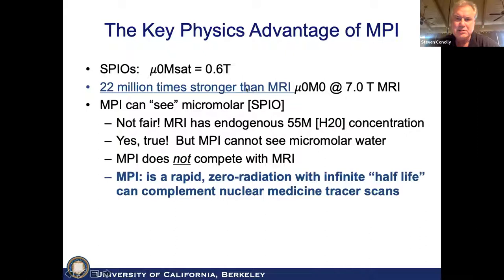In MRI, when we use T2-star MRI to detect the SPIOs' presence, we're detecting them with a much, much smaller µ₀M₀ — it's actually 22 million times weaker than what the SPIOs are. So if we can directly detect the SPIOs, we get a huge boost in SNR. We can see micromolar concentrations with MPI. Now, MRI people may note that MRI has endogenous 55 molar water, which is absolutely true, but MRI can't really see micromolar concentrations of tracers. So MPI does not compete with MRI — it really is a zero-radiation complement to nuclear medicine studies.